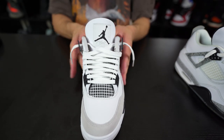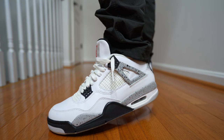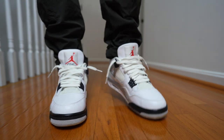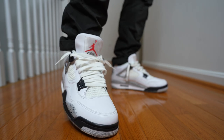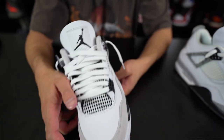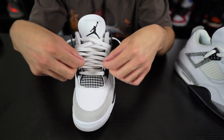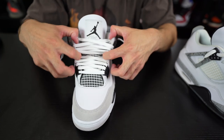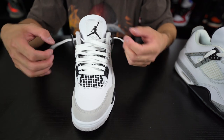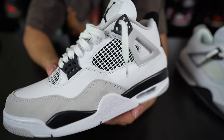You want to make the laces so they don't cover the tongue — you want to see the Jumpman, the Flight logo. That's how I lace up my Air Jordan 4s. On feet, I think it looks incredible. I've been talking about and doing reviews on Air Jordan 4s for a long time and this is the look. It's the look a lot of people like on Air Jordan 4s. If you want to tighten it up and tie your shoe, just tighten these up a bit — you can get more lace length to tie it.